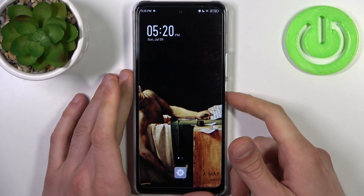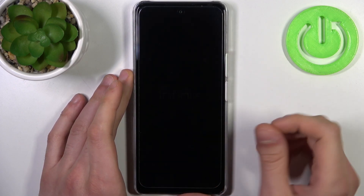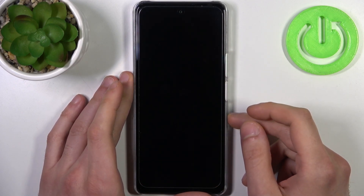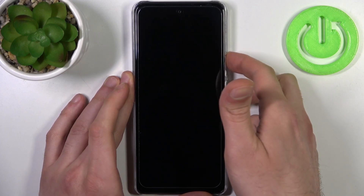To do this, firstly you have to turn your device off by holding down the power key and tap power off. After it turns off completely, hold down the combination of keys — power key plus volume up — at the same time for a couple of seconds like this.